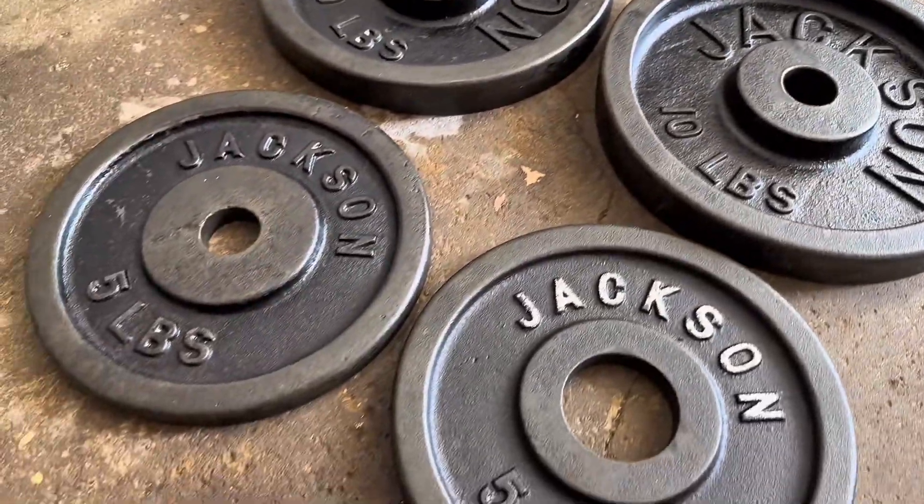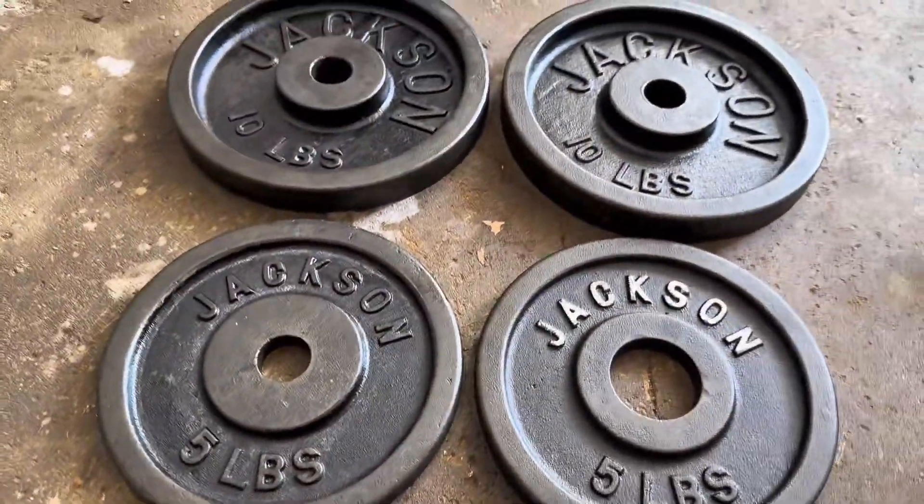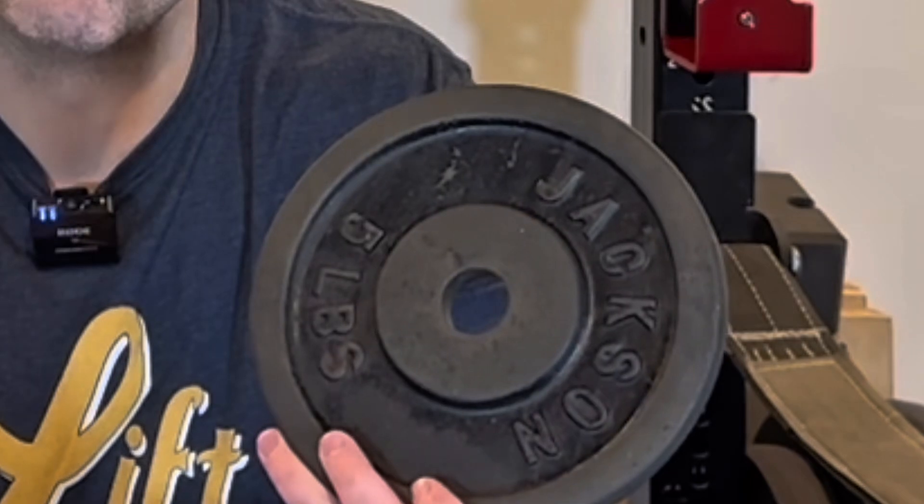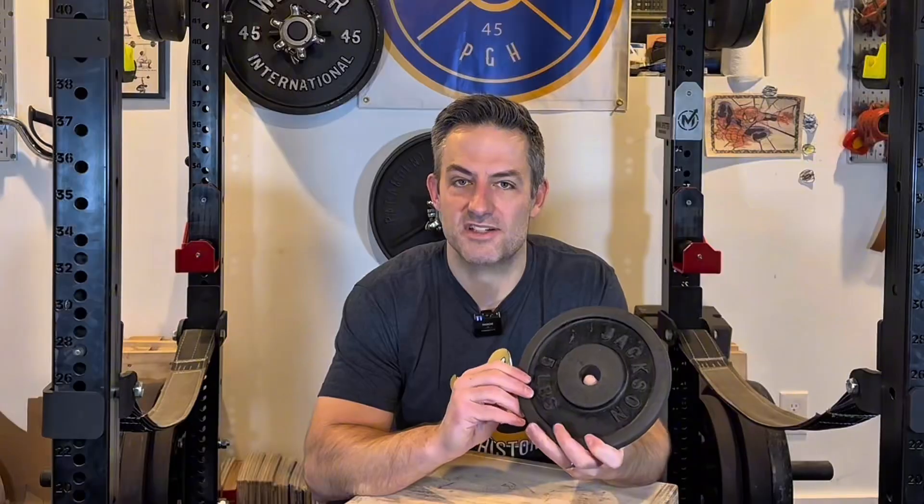When it comes to these four plates, they were small plates. There was a pair of 10-pound standard Jackson weight plates, one Olympic five-pound plate, and one standard five-pound plate. If you've never used oxalic acid before, doing a project like this with some change plates is a really nice way to try it out the first time, rather than loading 300 pounds of plates into a humongous bin. I used a small shoe box for this project.